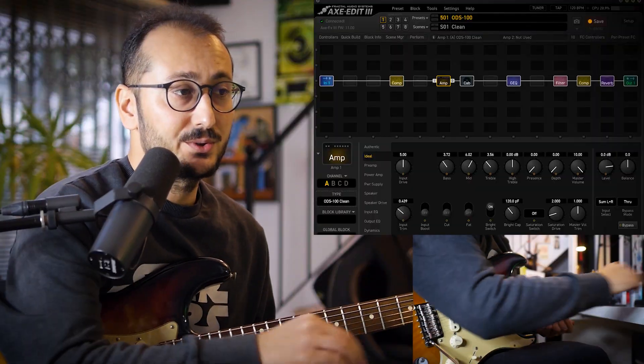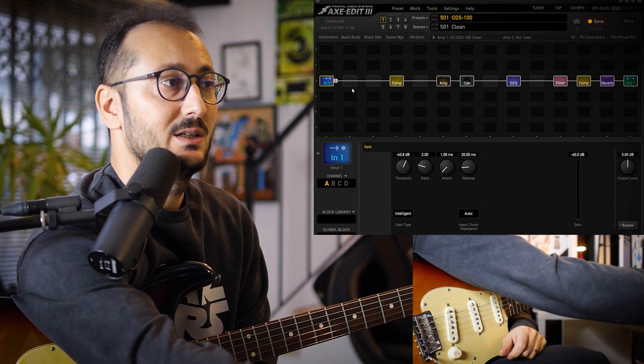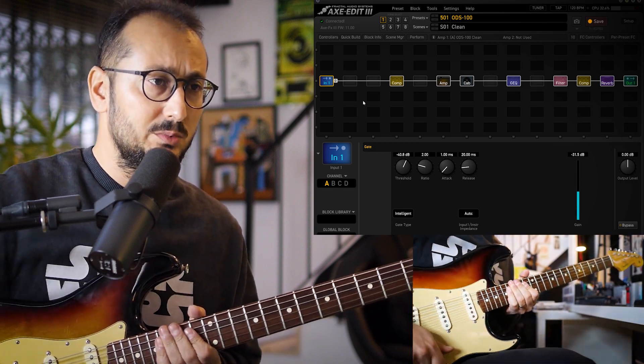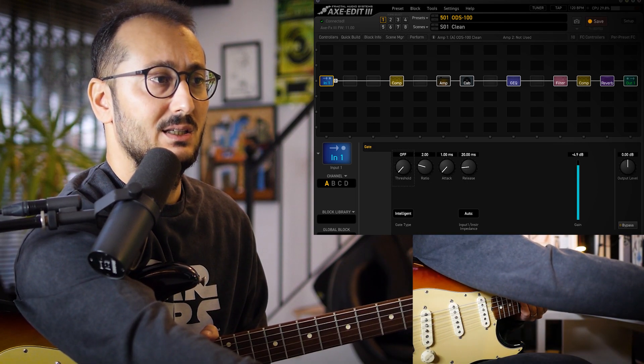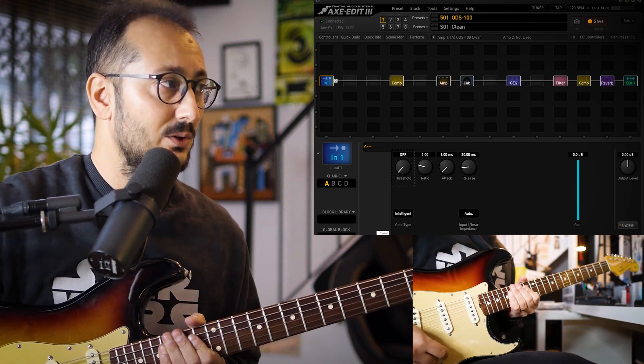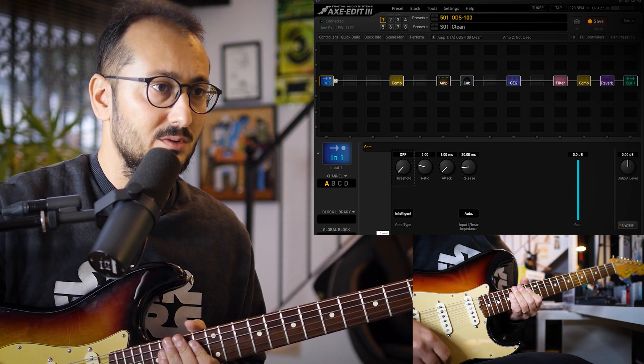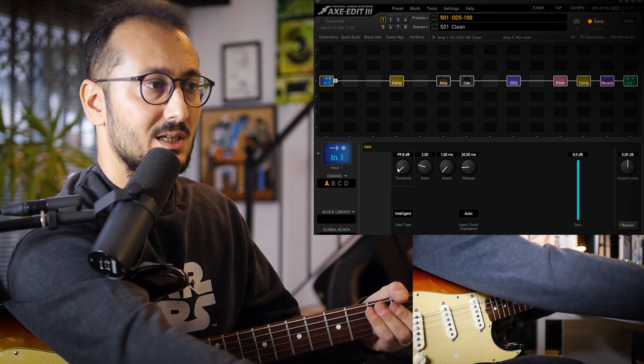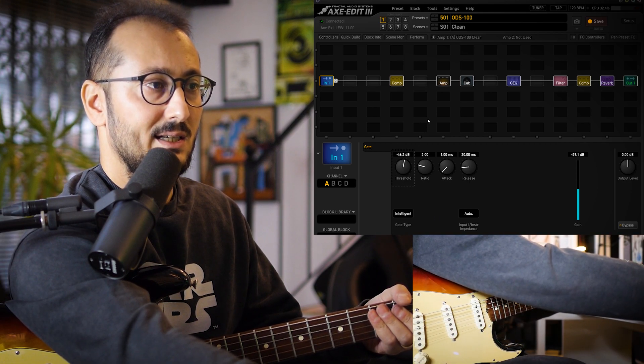Let's get started. First, I have a gate, because I think my grounding is horrible. So that's why I am getting that horrible sound. To get rid of this sound, I'm using a gate.